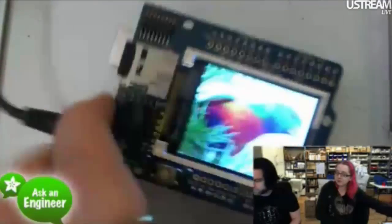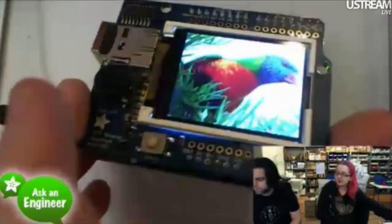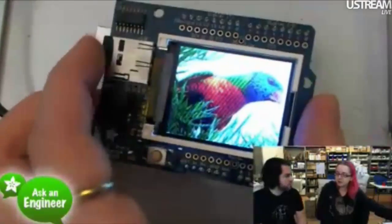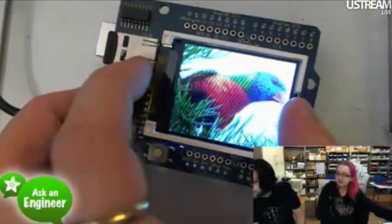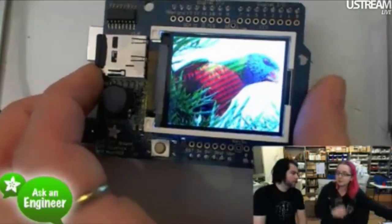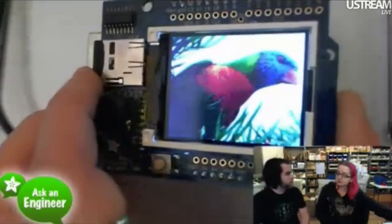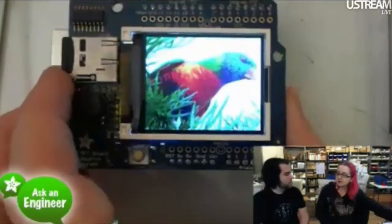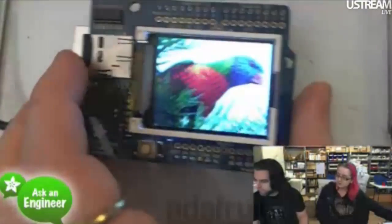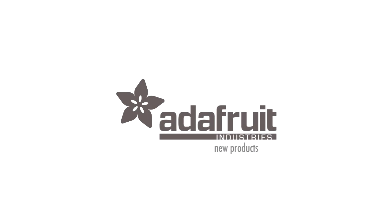The 1.8-inch TFT shield has micro SD, a navigation switch, a 5-volt level shifter, and a nice display. The 2.2-inch doesn't fit as nicely on top, and there wouldn't be space — you can see there's the display and then the micro SD, and that's the end of the space. So that's new products for the week. That was a big week!